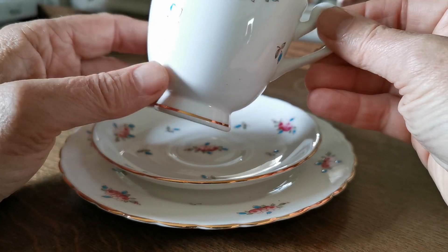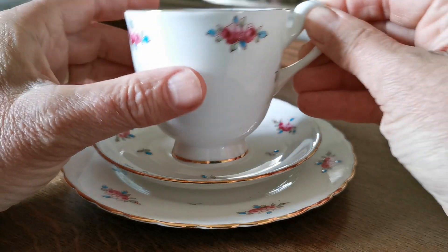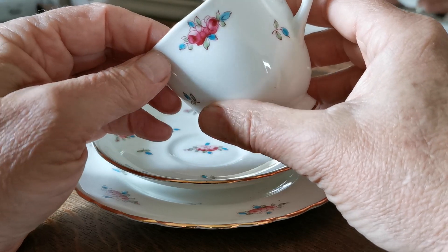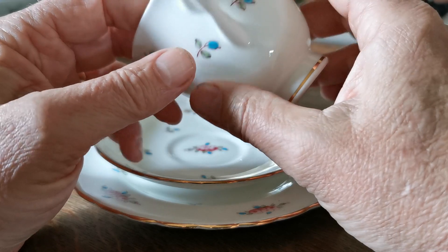Beautiful little, very delicate pattern, hand-colored. This little rose bouquet pattern that repeats itself all over this China is hand-colored, so every single one's individual.